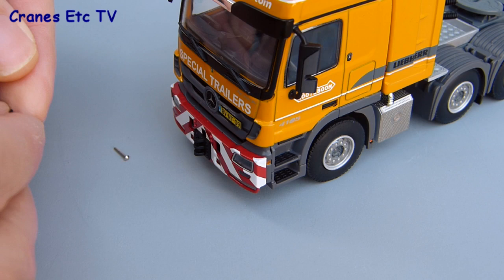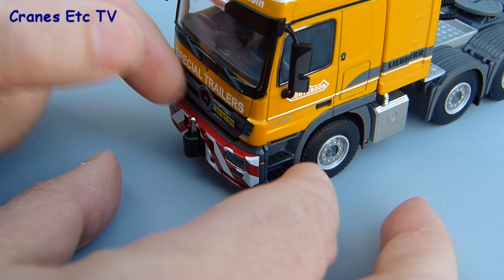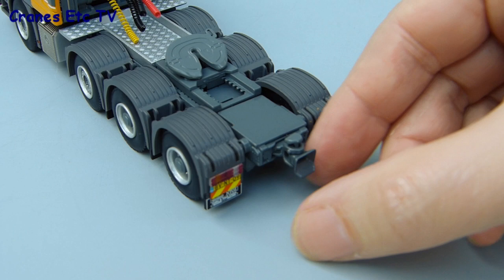The only assembly to do on the base model is to fit a few parts to the tractor. At the front there's a cover for the towing hitch, held in place with a steel pin — it takes a little effort to line it up properly but you can just push the pin in. There's a similar task at the back of the tractor where a funnel fits with a securing pin that just pushes in.